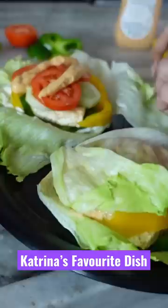When I tried this dish, it felt a little weird. Do you guys want to try Katrina Kaif's burger without a bun? Let me know in the comments if you want to try it!